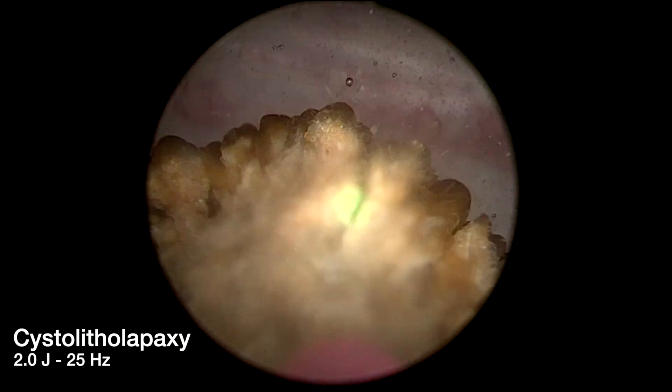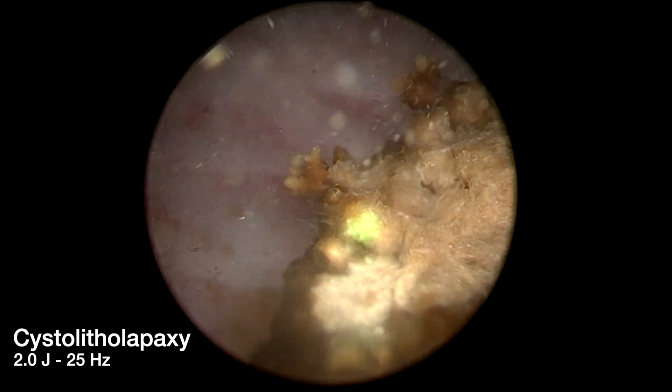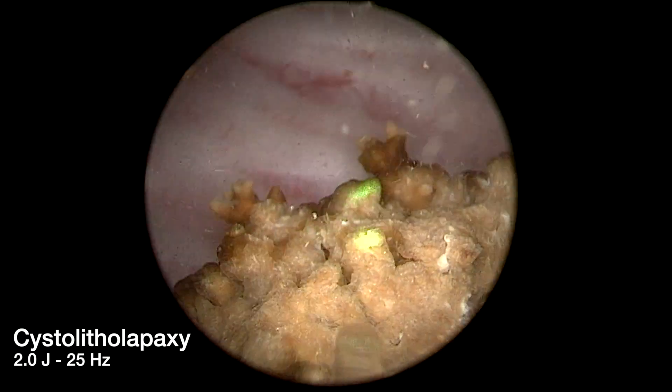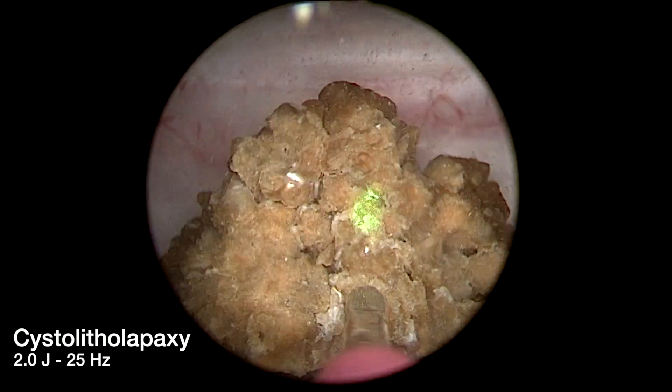We perform cystolithopaxi prior to prostate enucleation. In this sped-up segment, the holmium laser, set at 2 joules and 25 hertz, is used to dust the bladder stone. Smaller stones are stabilized against the bladder wall and are fragmented using brief laser bursts.